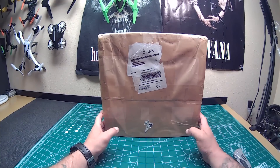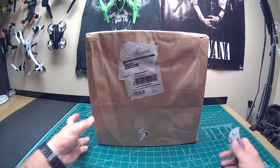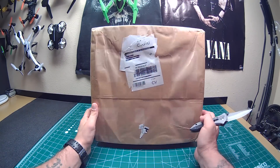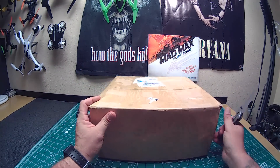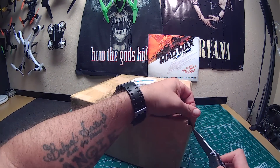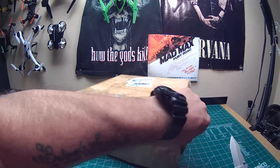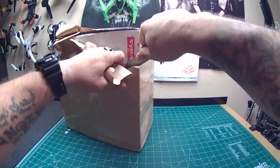Hey guys, Full Metal Hell here. We got a package sitting on the doorstep today, we're going to go ahead and bust this open. Got a silver bullet on it. It's an odd shaped box, not really sure what this one is — kind of wrapped a little different too.